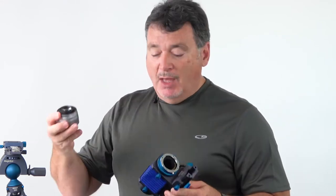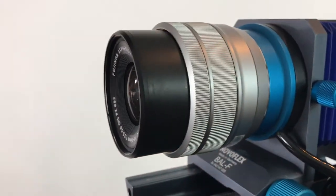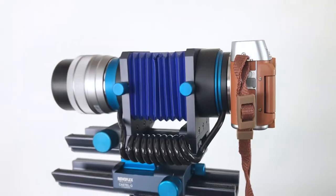So how do you assemble this system? It's actually very simple. I've got my lens here — it's just like mounting a lens on the camera. That easy. Camera body goes on the back and there we go. There's our complete system ready to shoot.